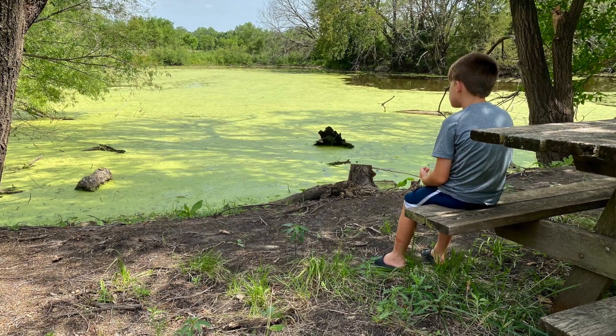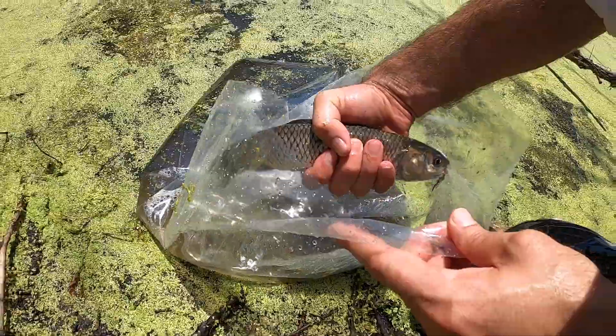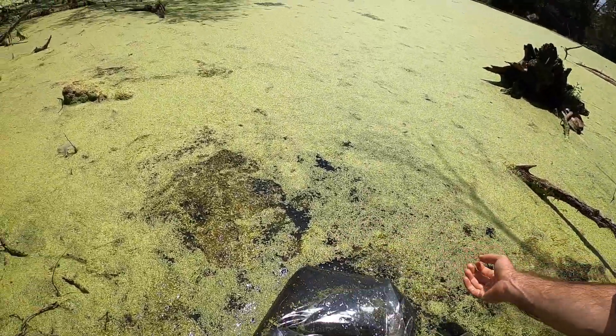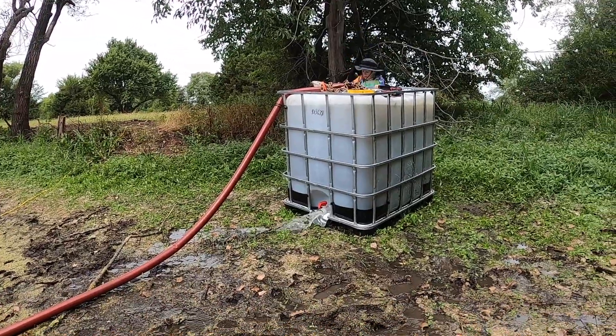All right, we're out here at the golf course this evening and I want to provide a quick update on the duckweed situation. Made a few videos about this time last year showing the totally overgrown pond and put some sterile grass carp in there and removed as much of the duckweed as we could with a shredder pump, pumping it into an IBC tote with some holes in it.